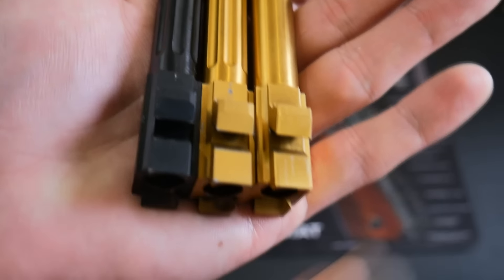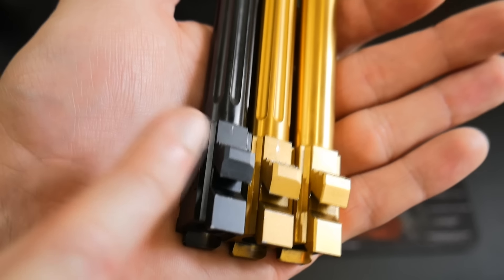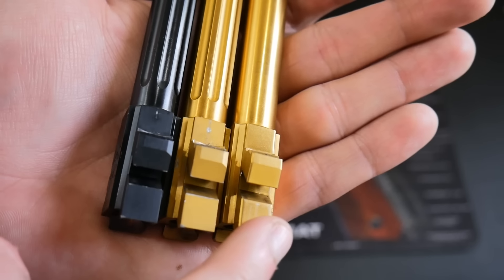Another thing I noticed was different is on the lugs here — notice how on the edges on one barrel it's chamfered, but on this one there's no chamfering. I don't know what that does or what that helps with.